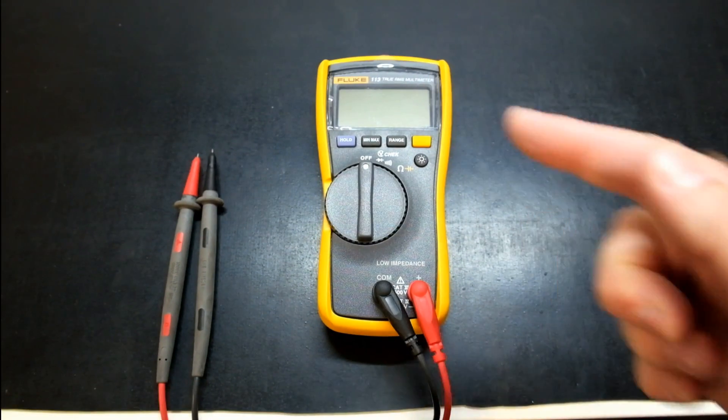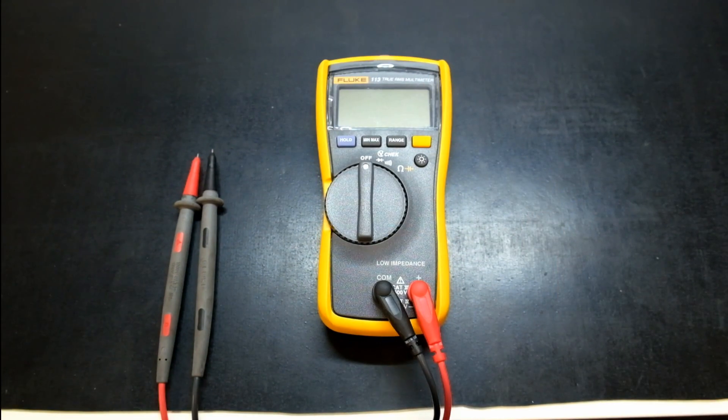Some information from the Fluke website: it calls this the true RMS digital multimeter designed for basic electrical tests — the Fluke 113 utility multimeter. The Fluke 113 gives users the means to quickly and easily perform basic meter set and reconnect testing. This meter is simple to use and has the features needed to repair most electrical problems.